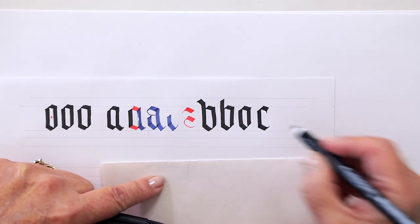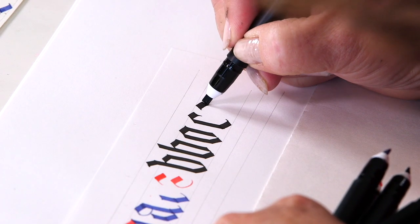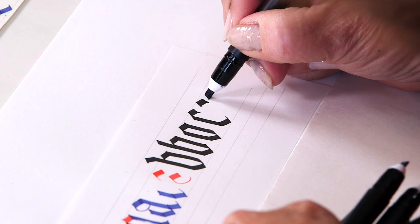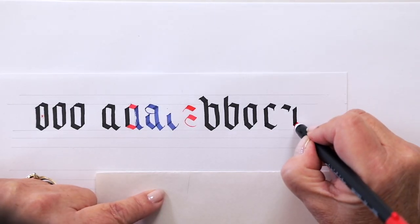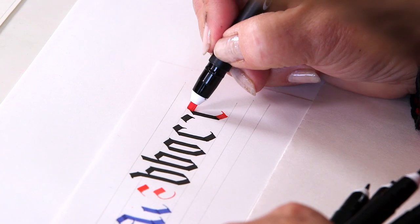On the top of this letter I put the stroke down, angle it down, and use the corner of the nib to pull that down a little bit. This is stroke one, stroke two, and stroke three.